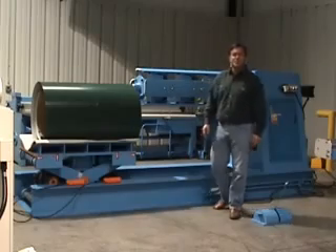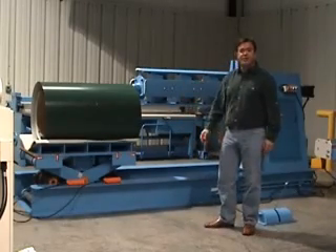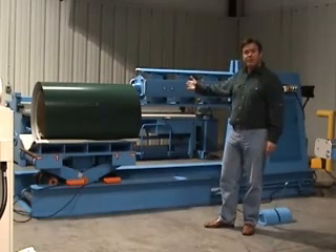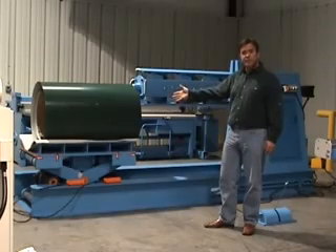Hi, I'm Larry Shannon with Engage Machinery and today we're going to talk about the QXS16C power decoiler with the coil cart. This is a 16,000 pound power decoiler. The coil cart — you can get it with or without it.